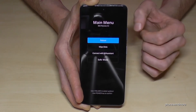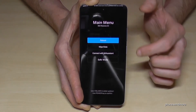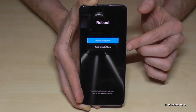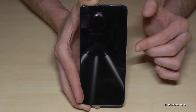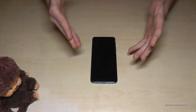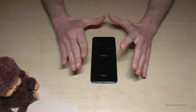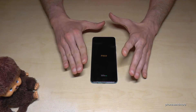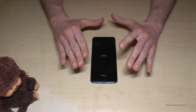Now we have to reboot the system. Select reboot and confirm. Yes, we want to reboot the system — confirm. This process takes a few minutes, which is absolutely normal. After that, the phone will be just as if you had bought it brand new.